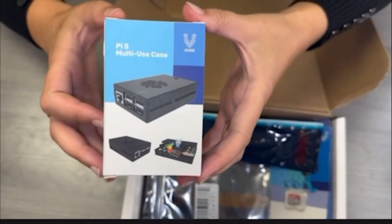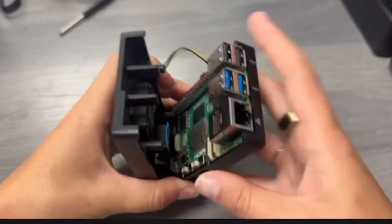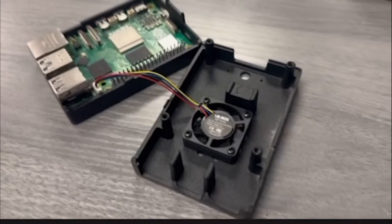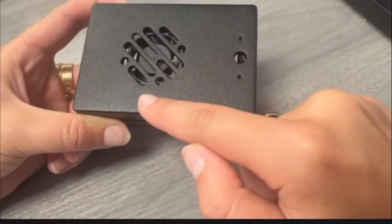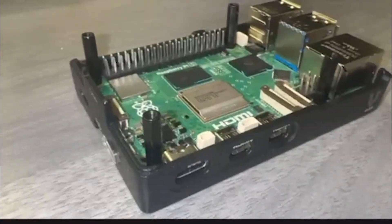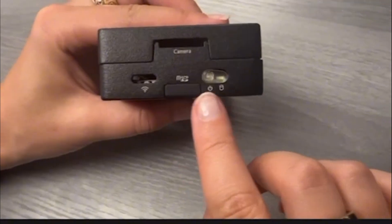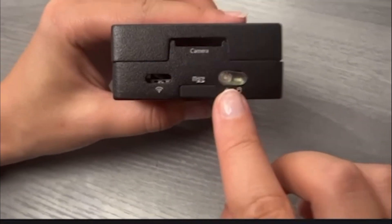An aluminum alloy passive and active cooling case that passively cools your board with the integrated heatsink, as well as a built-in fan that powers on as needed. The case also features great venting, easy compatibility with camera modules, spacers and screws for open use, and other optional peripherals such as an SD card cover and on-off button.